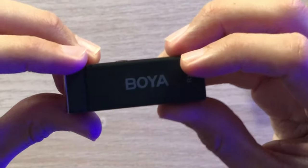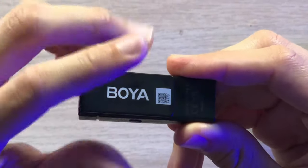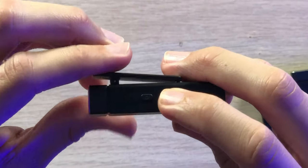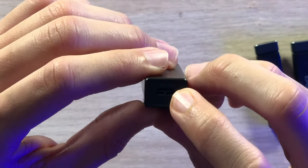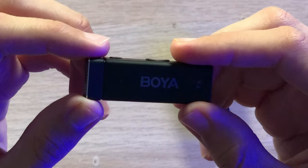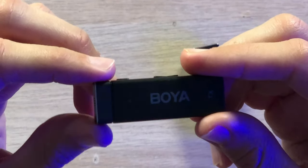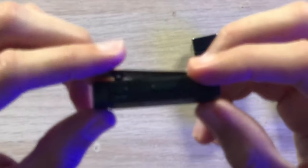Taking a look at the receiver, we have a nice design with a clip on the back so you can clip it onto whatever you need, a power button on the side, a USB Type-C charging port on the bottom, and a 3.5 millimeter connector on the top. Moving to one of the transmitters — it is extremely lightweight, even lighter than the receiver.